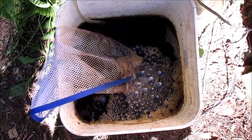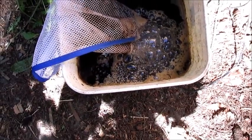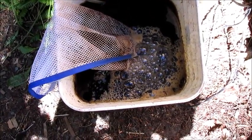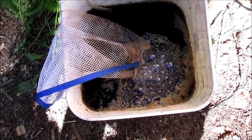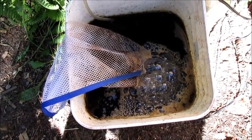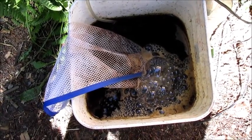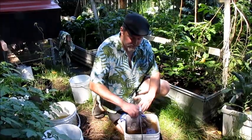Compost tea — already brewed up, still bubbling. You can tell that it's just crawling with life because it's keeping all the bubbles there. I'm going to go use it now on the garden. I'll put a little cup full on every plant that I really want to give a boost. I could also take it and put it in a spray bottle and spray it on the leaves, in any place I feel there might be bugs, because it can kind of ward those away too.